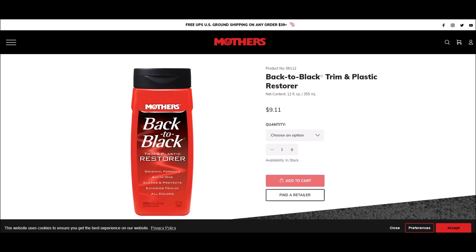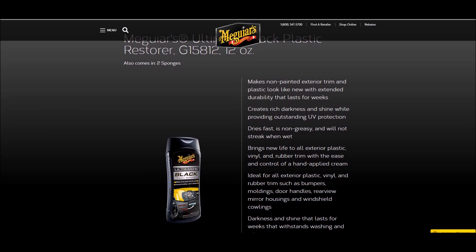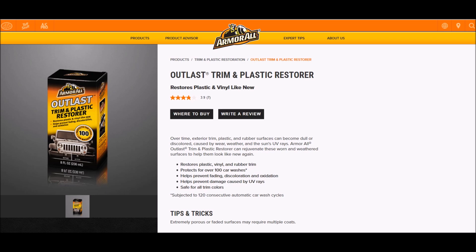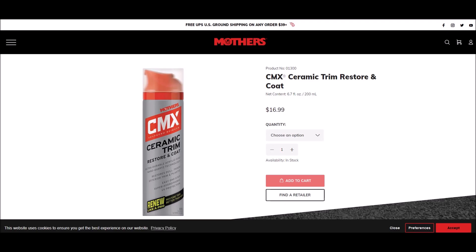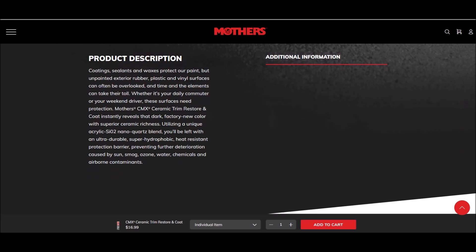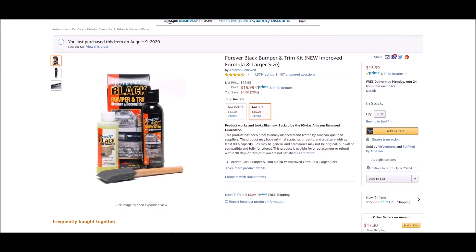Mothers Back to Black has been around a long time — the main ingredient, other than water, is n-butyl acetate, which is a solvent, so you're essentially using a solvent-based product to achieve the results. Meguiar's Ultimate Black Trim Restorer has mineral oil as the main ingredient other than water, and it says it only lasts for weeks. Armor All Outlast Trim and Plastic Restorer's main ingredient is petroleum distillates. Mothers CMX Ceramic Trim Restoration also contains n-butyl acetate — again, a solvent you'd typically see in lacquers or paints.